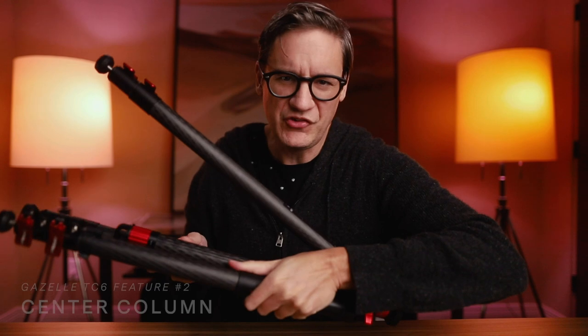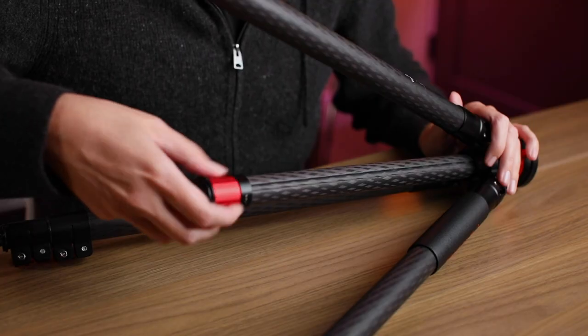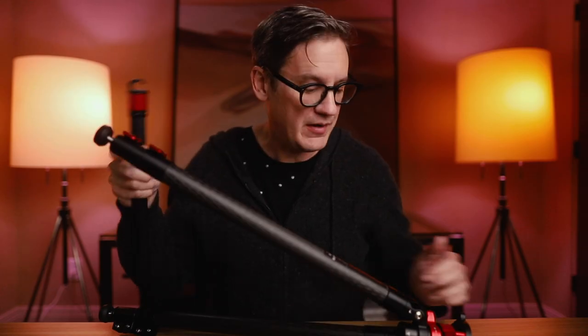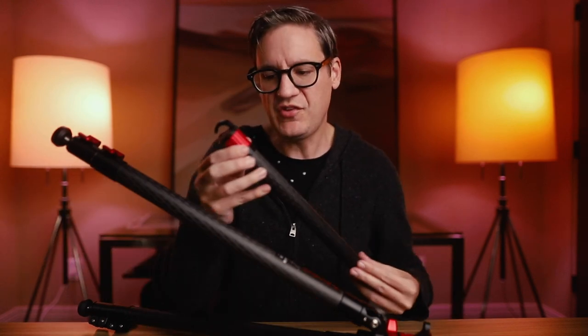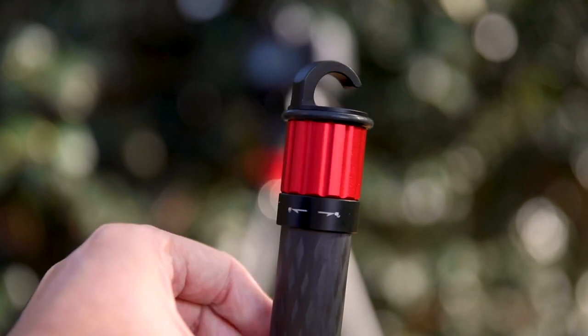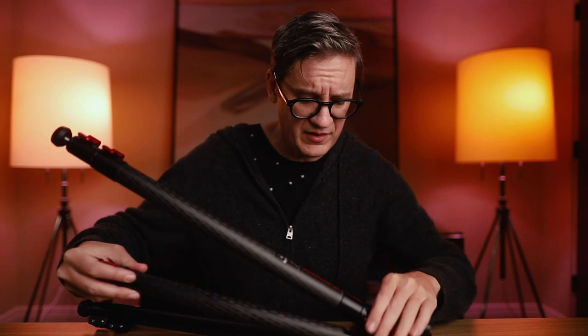Next, the center column. This one is super easy to take out, which also removes some weight if you're conserving it. You just unlock the dial at the bottom of the center column and pull it right out — nothing changes at the top, so nothing will fall off. The center column also has a hook at the bottom for hanging your camera bag or other weight to give the tripod extra stability. The hook is made of thick plastic and is well integrated into the bottom of the column.